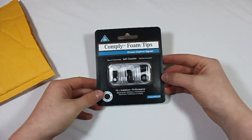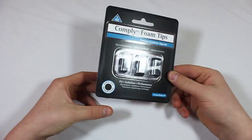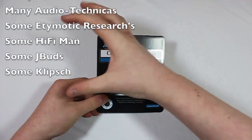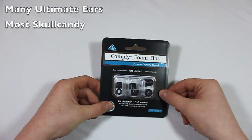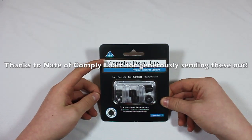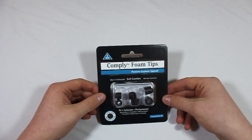These are a super cool earphone upgrade. They're really nice — just foam tips that go onto your earbuds. I'm going to put an annotation on the screen with what these are compatible with. They're compatible with a whole bunch of Skullcandies and some others like that — probably the most popular ones. These are the T400s. I'll put a link to their site so if you're curious to see if yours fit, you can find that out.